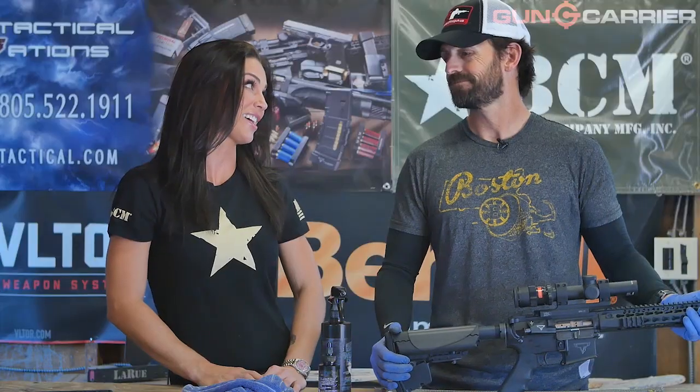That was fantastic — thank you so much, Jack. I really appreciate your time. If you guys didn't get all of that information, you can always hit play, pause, play, pause. Thank you guys for watching and we'll see you next time.